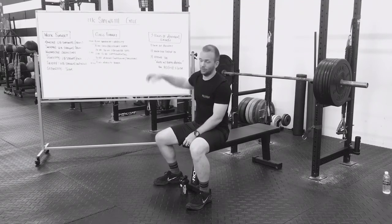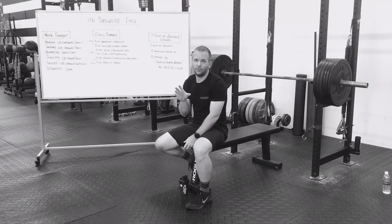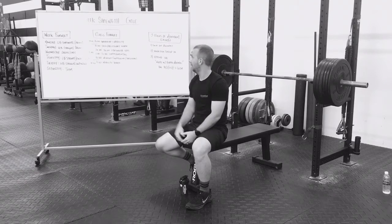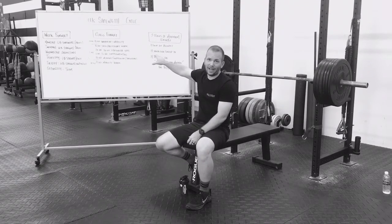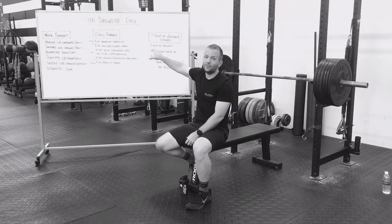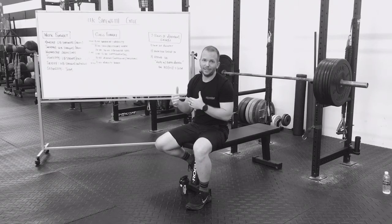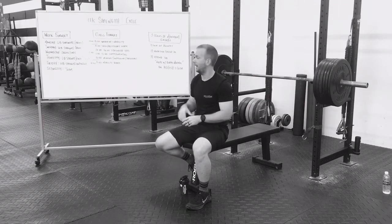Class format — we're going to do something a little bit different for strength because we want to put as much volume in as we can. Before class, we're going to ask you to come in 15 minutes early. We're going to start our warm-up and mobility for that day. If you cannot make it in early, that's okay — we're going to give you an opportunity to get that in when you come in.